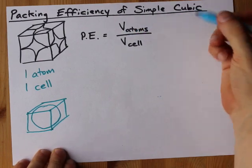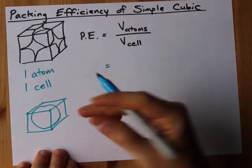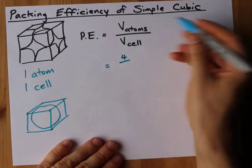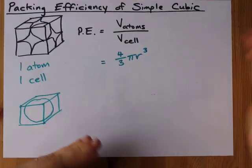The volume of the atoms here is going to be the volume of one sphere. If you don't know the formula for volume of a sphere, you probably should if you're talking about simple cubic unit cells. It's four-thirds pi r cubed.